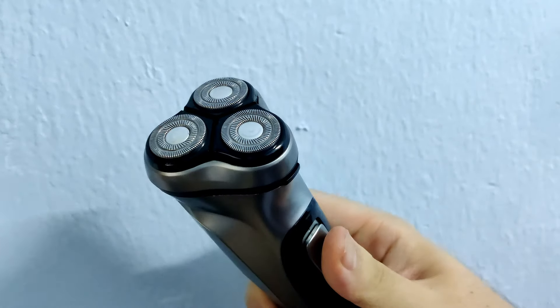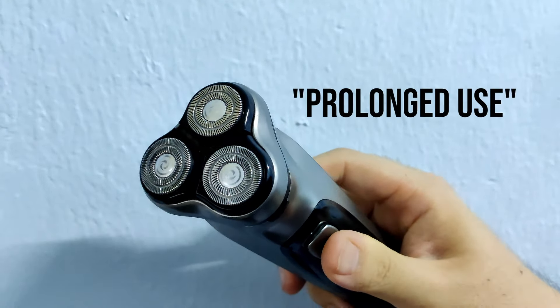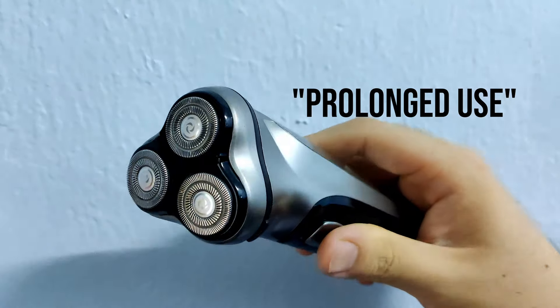One thing to also point out is that after around one to two minutes of prolonged use, the shaver actually starts to heat up, so you can feel some heat while using it. It might be common or just because it's my first time using it, but I feel a little unsafe using it for long periods. What I recommend is using it for one to two minutes, then letting it rest for about a minute before continuing to shave.